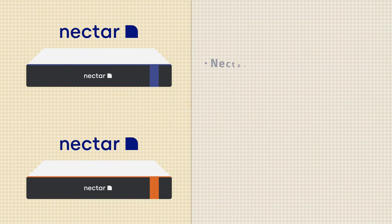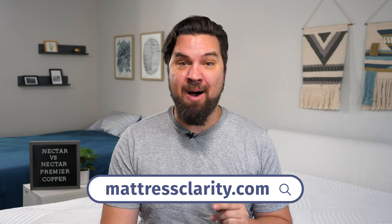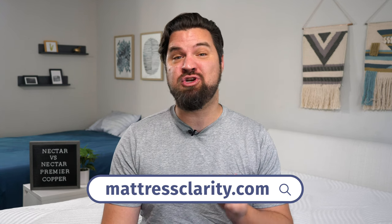Now let's talk pricing. At full price, a queen size Nectar mattress is around $1,000. A full price queen size Nectar Premier Copper is around $1,800. We do have some great deals at mattressclarity.com — you'll find them on our website and in the YouTube description below.